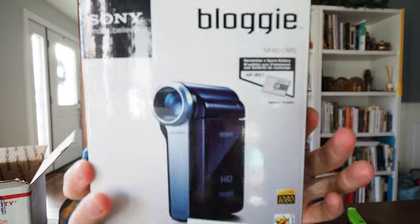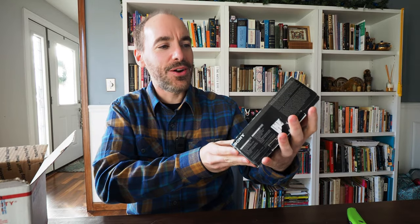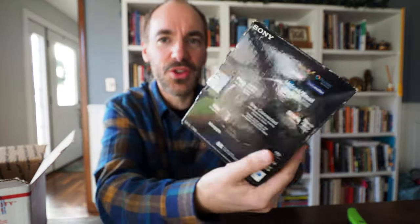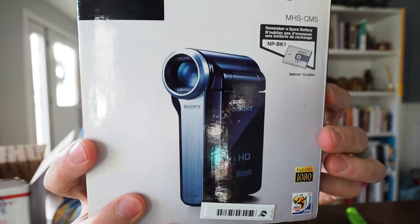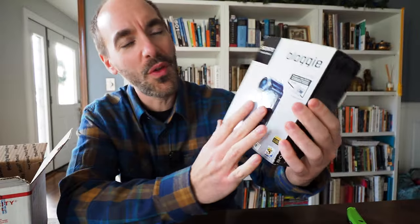And there it is right there — it's a Sony Bloggy, the MHS CM5. It's actually in box. This is not new, but I got a great deal on this. Take a look at the form factor — it's like a vertical thing. Imagine filming something vertically, almost like this. That's what everyone does these days, particularly on TikTok. But this has the feel of one of those old school camcorders.